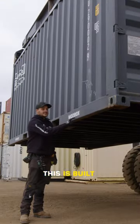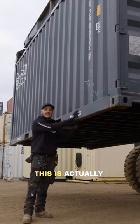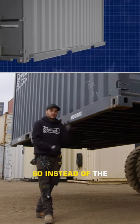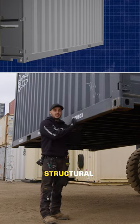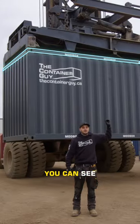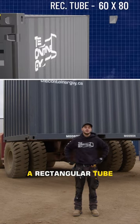This mod box is built specifically to modify. You see here, this is actually a rectangular tube. So instead of the traditional C-channel that's at the bottom here, we now have a very structural rectangular tube. And if you look up top, you can see that we've actually made the top 60mm square tubing a rectangular tube.